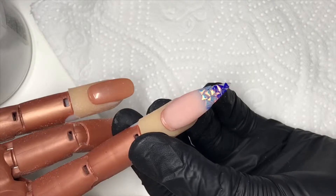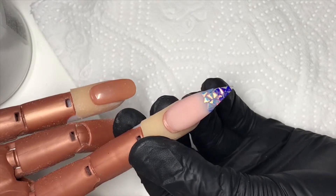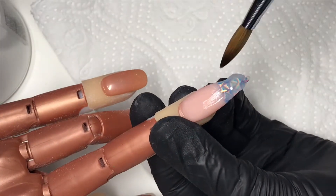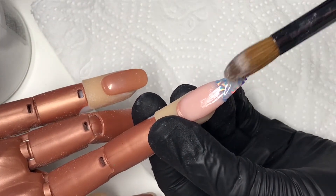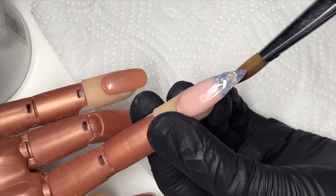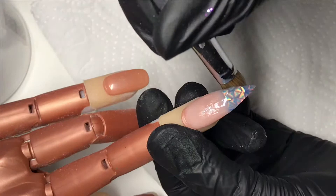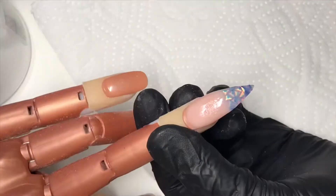Once I'm happy with the blend, I then come back in with Crystal Glass and cap all of the glitter shapes on the edge of the nail, making sure they're all secure and covered so that when I file I don't file the colour away or change the shape of the glitter. So yeah, just cap everything.